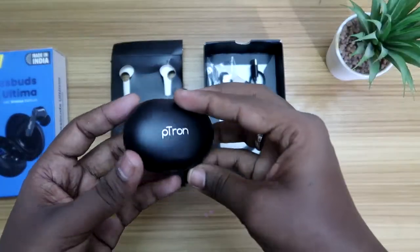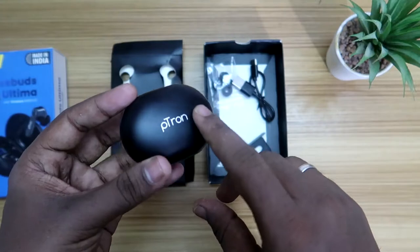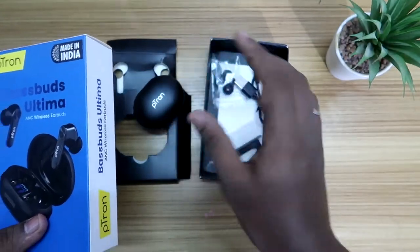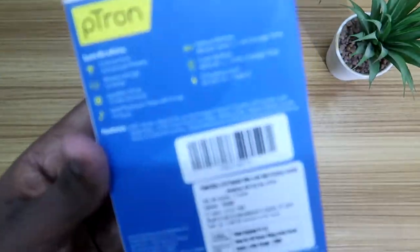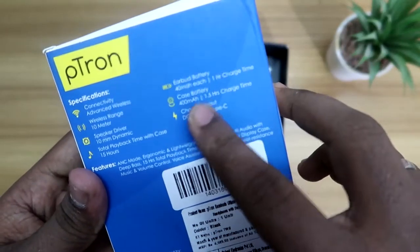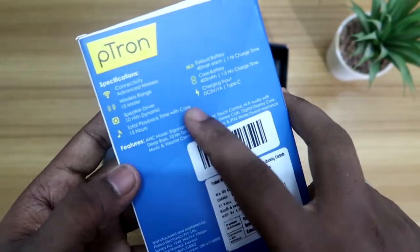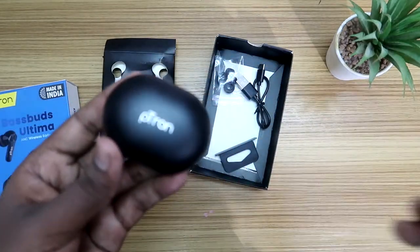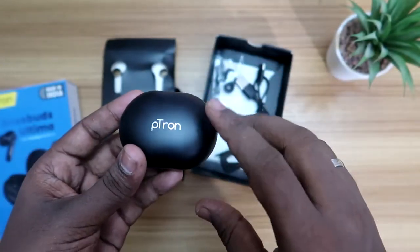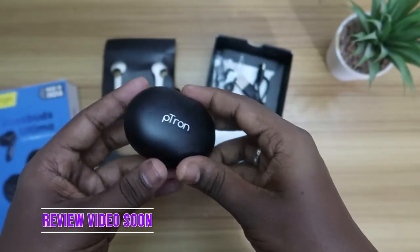Overall, that was the physical overview of the Petron Bass Buds Ultima. A full review will be posted soon covering ANC and transparency mode testing. One thing to note: the package states only 15 hours total playback time with the case, even though the charging case has 400mAh and each earbud has 40mAh. The lower-than-expected battery life could be because the ANC feature causes the earbuds to consume more power — we'll check all of this in detail in the upcoming review video.